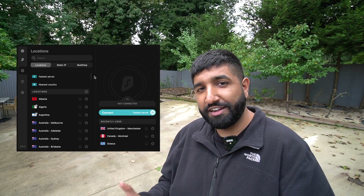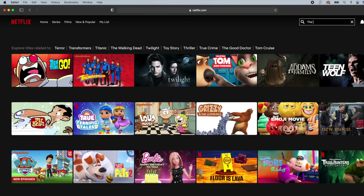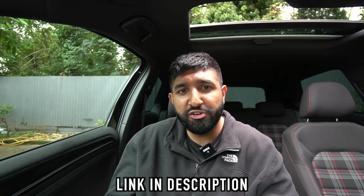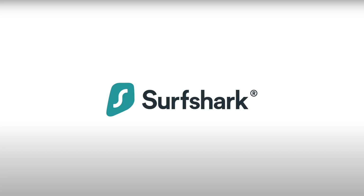Another cool thing about Surfshark VPN is it allows you to change your virtual location when browsing online. One of the cooler uses is watching movies on Netflix from other countries — say you want to watch The Dark Knight with a UK setting and it's not available, if you open Surfshark, select Canada, refresh the page and type in Batman, there it is. Make sure you check out Surfshark via the link in the description — use my discount code TRHAMZA and you'll save a massive 83% off, plus three months free and a 30-day money-back guarantee.